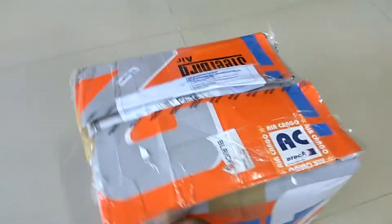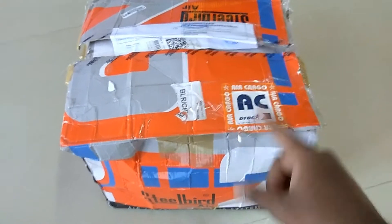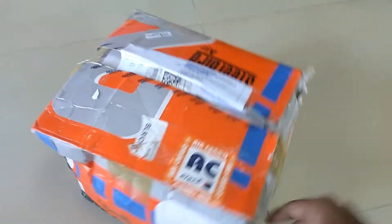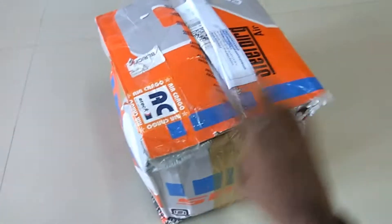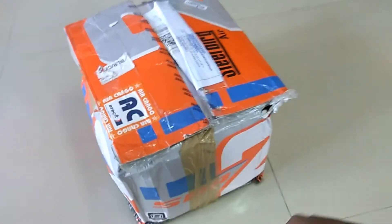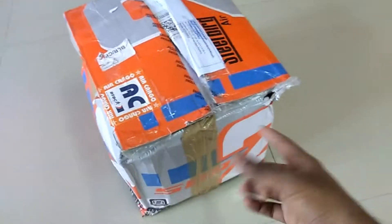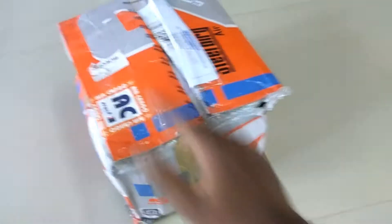Yeah guys, this helmet — well there is a long story behind this helmet. I received this helmet about one month back from Steelbird, the review is still pending. I have done the unboxing already, so you have to go back and see the unboxing, then come back and I will show you the future of this helmet.